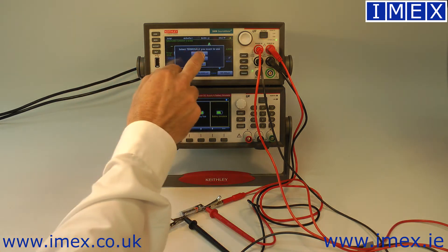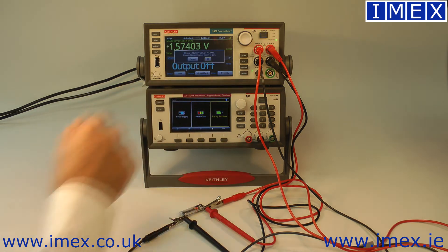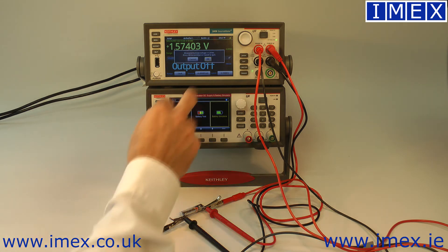So the script is asking if we want to use front or rear terminals — we're using front. It's telling us to make 4-wire connections to the battery, which is what we've just done. It's measured the battery voltage: 1.574 volts.